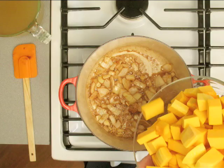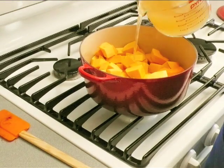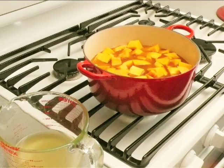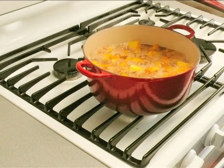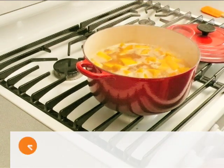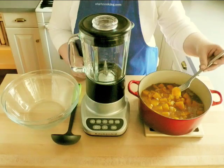About 30 seconds. Now add the squash and pour in just enough chicken or vegetable stock to cover the squash. Turn the heat up to high and cover the pot. Bring it to a boil, then turn the heat down to low and gently cook everything for about 25 minutes. By then, if you stick a fork into the squash, it should be really tender.